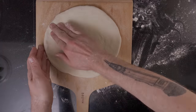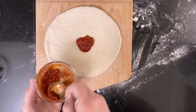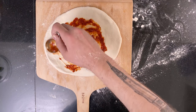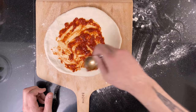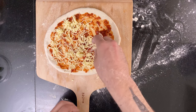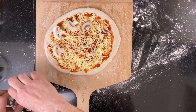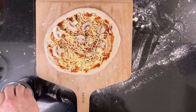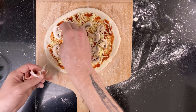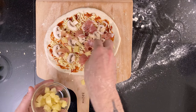The next one I'm making is my personal favorite. First add the tomato sauce, then some shredded mozzarella, mushrooms, prosciutto, and — to take it over the top — pineapple.